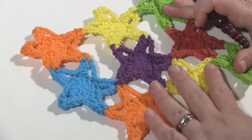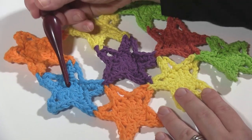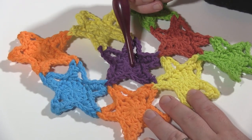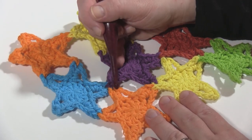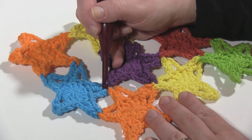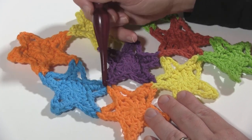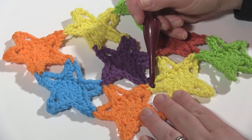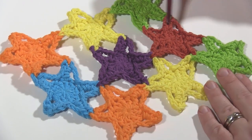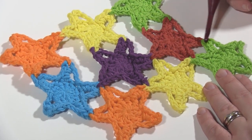You can see that right here — the first star, second star, third star, then the fourth star which is joined to the two points of the first star. The fifth star, you're going to be joining in three places. When you join, you're joining to where there are two options — what you want to do is join to the chain three space of the one that hasn't been worked into yet, the most recent star added. So for the fifth star, you join to the fourth star, then to the second star because it was the newest star, and then to the top. For the sixth star, you join to the fifth star at this point, to the third star down here, and then to the third star up top.